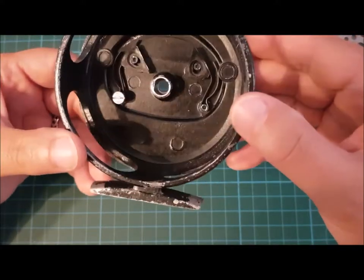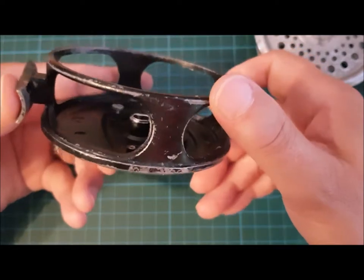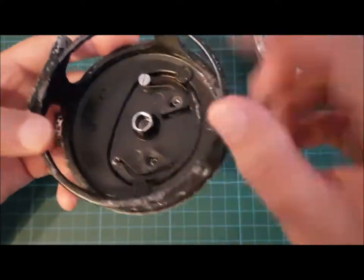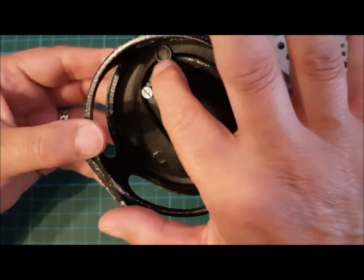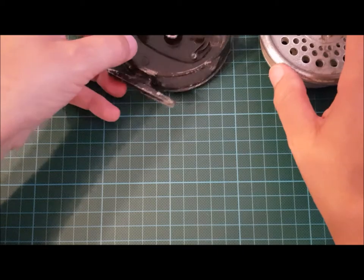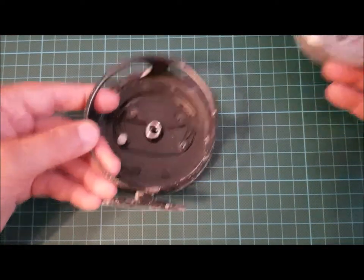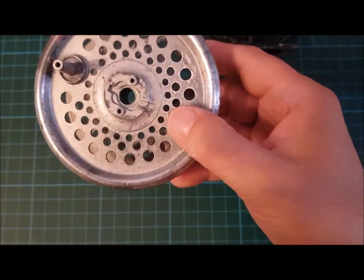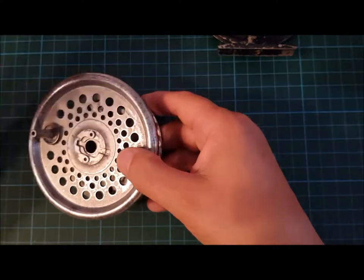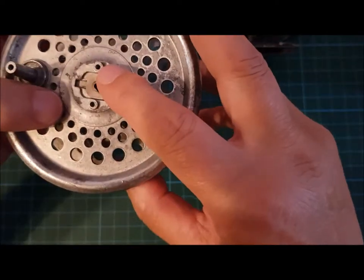I don't know if that's incorrect, or if the previous owner had it like that for tension. If you're a fly fisherman familiar with these Intrepid Rimfly reels, I'd really welcome your feedback on whether that's supposed to be adjustable or is clearly in the wrong position. Please comment if that's incorrect - I'd love to know and would remount it correctly. Overall cleaning wasn't too bad. I think it's probably been used for casting in the sea as well, because it's definitely got that slightly corroded look. I'll put a dab of grease on those springs to stop them rusting.